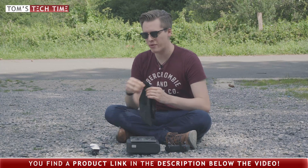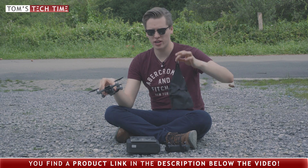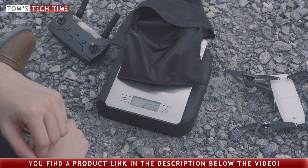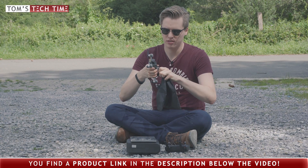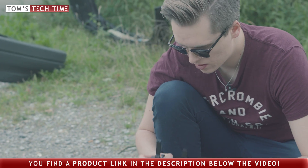Let's go for a maximum payload test on the tiny DJI Spark. We're gonna attach one of these bags to it. The first one weighs pretty much exactly 200 grams. We're just gonna attach it and try to take off and see whether it's possible flying the Spark with 200 extra grams attached underneath it.